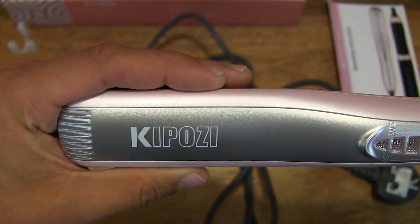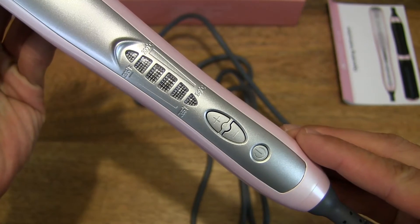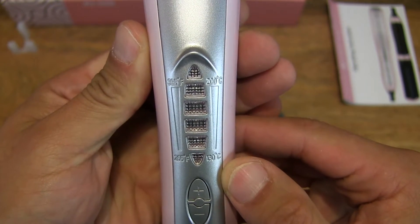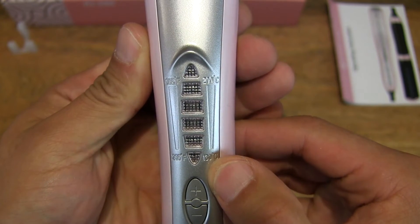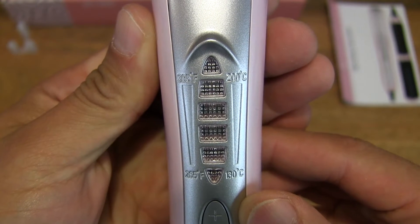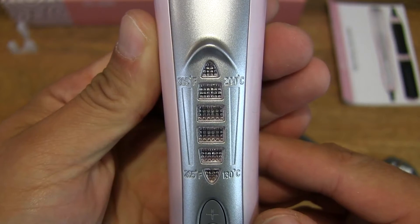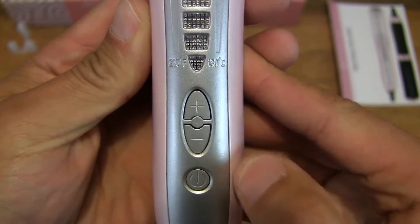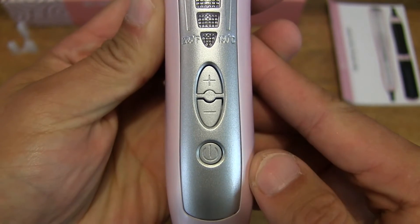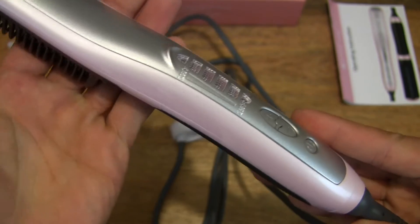Now giving you a close-up look at the details of the hair straightener. There is a heating level indicator showing degrees Celsius on the right-hand side and degrees Fahrenheit on the left-hand side. The indicator level will light up when turned on. There is an increase and decrease button for the heating levels, and a power on/off button as well — so it seems fairly simple to operate with those three buttons.